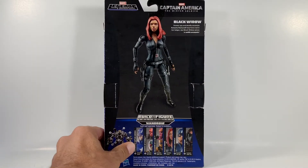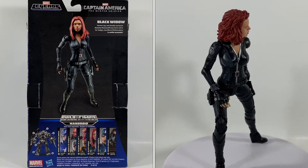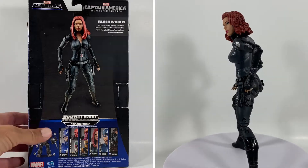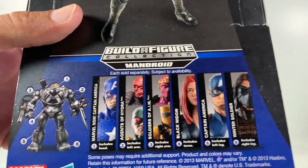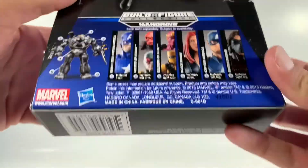On the back you do get a cool picture of Black Widow. It says: 'Former spy and deadly assassin Natasha Romanoff may have red in her ledger, but Black Widow plans to settle accounts.' There is the wave on the bottom — you can see two Captain Americas. This looks like a cool Captain America and Winter Soldier. I'd love to have those, and then of course your Build-A-Figure.